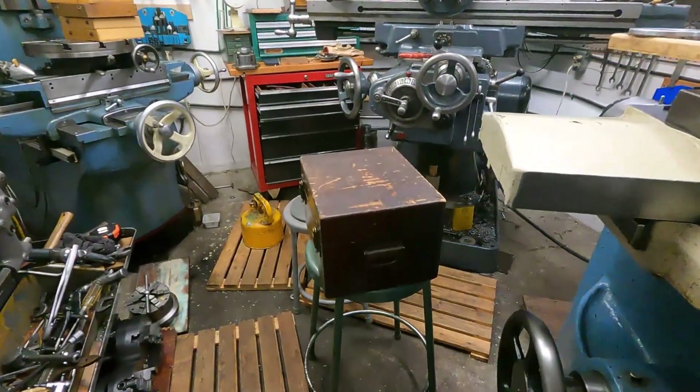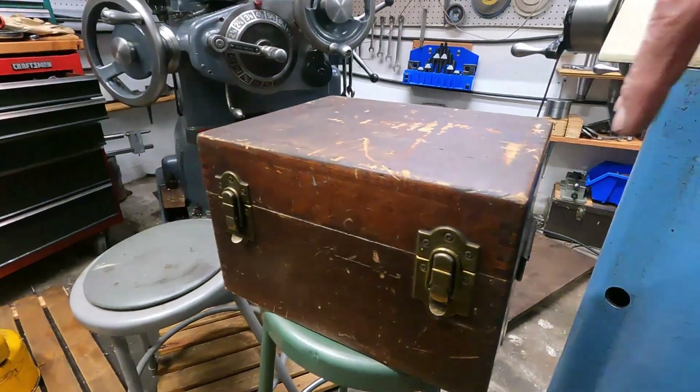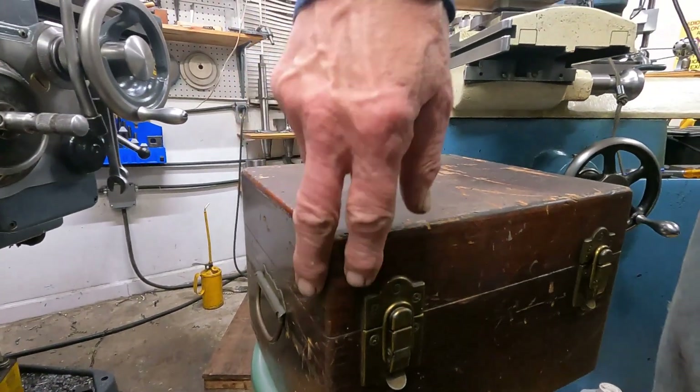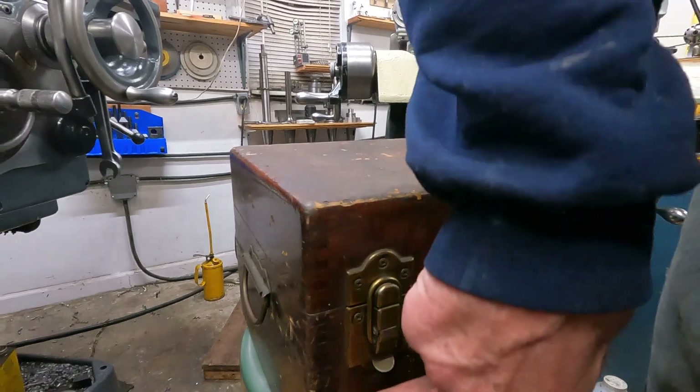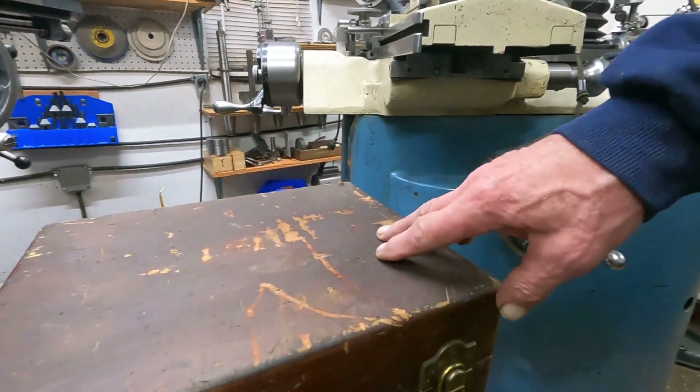Let's have a look at this thing. Take a look at this box — what a great box. It's got the joints there. People call those finger joints, but it's actually called box joints. Nice maple box.